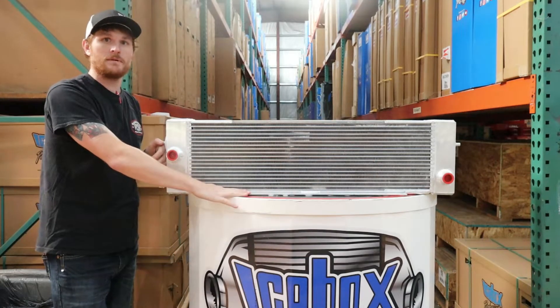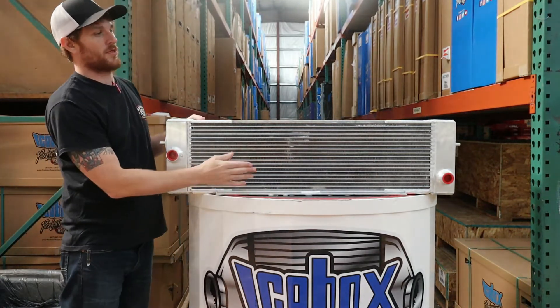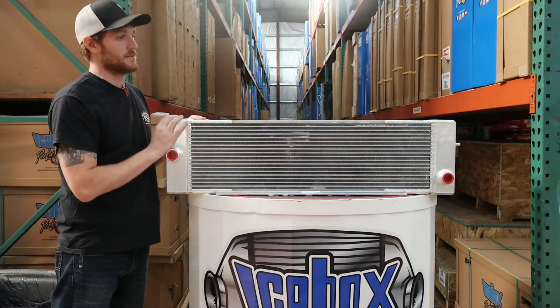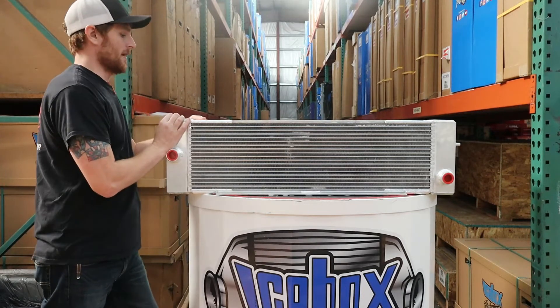And then this mounting bracket down here at the bottom. We build this particular unit with a bar and plate core and extruded aluminum channel tanks, so it's a bulletproof build — they hold up extremely well.